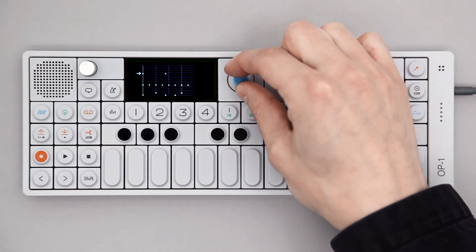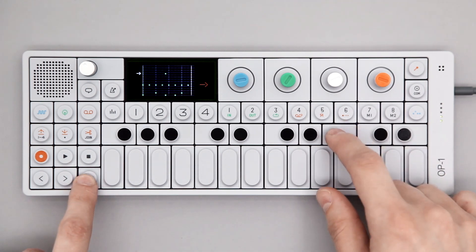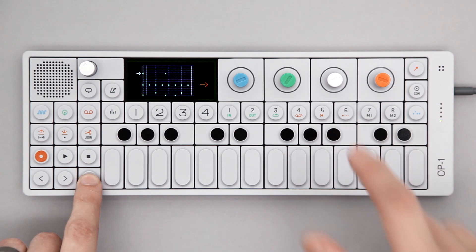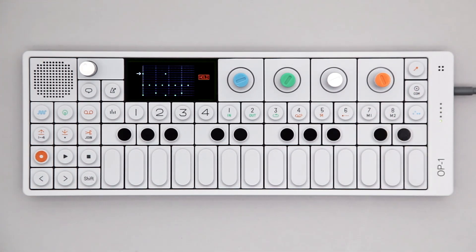You can also stop the sequencer. Find the note you want to erase, hold Shift and press the same key again. Just keep adding notes until you're happy with the pattern.